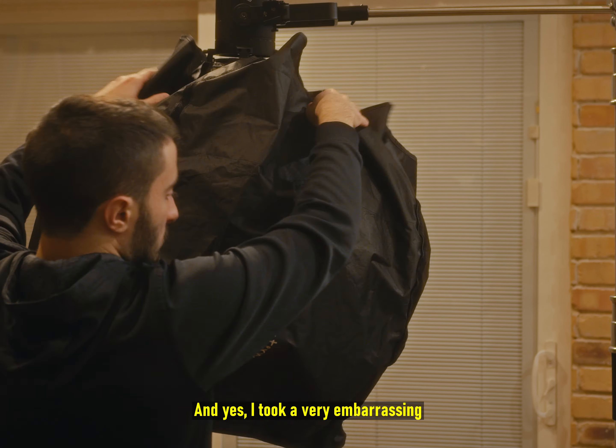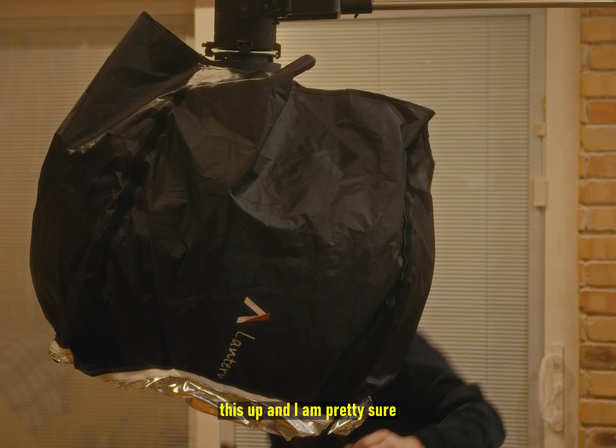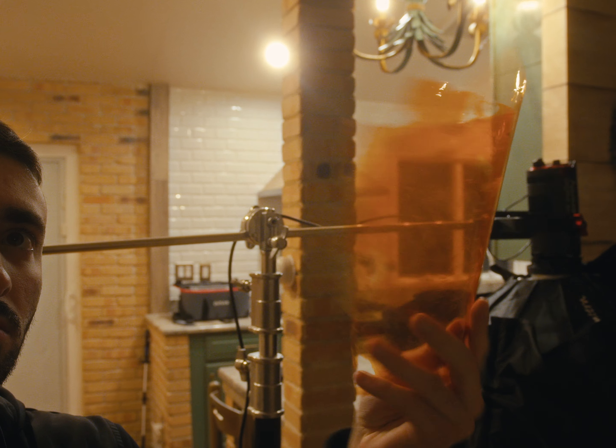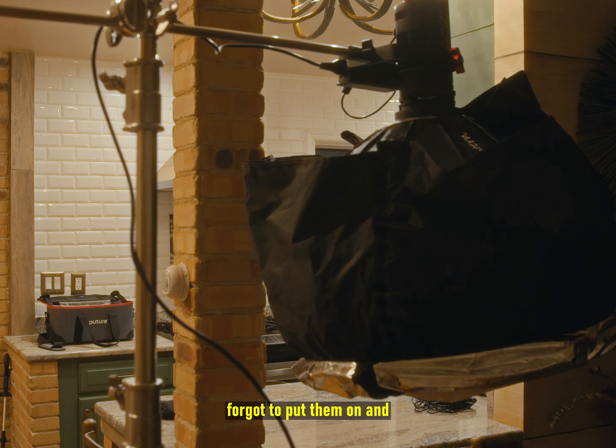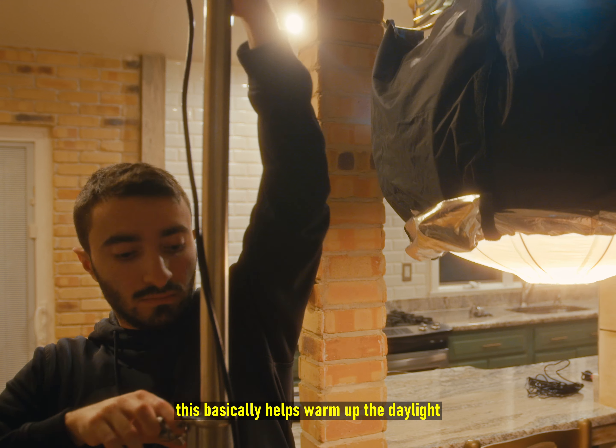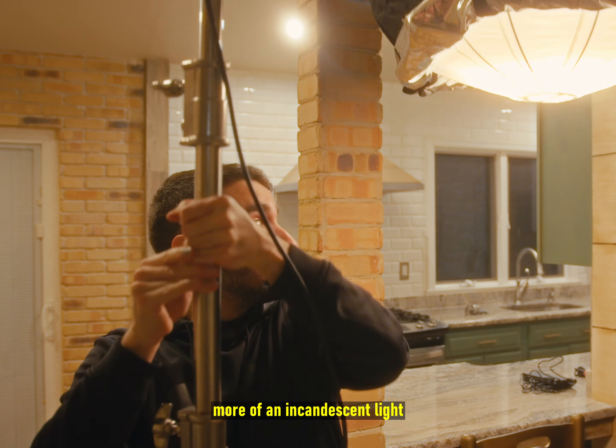I took a very embarrassing amount of time setting this up and I'm pretty sure I did it wrong, but hey, it works. Also, let's not forget about the CTO gels, because I almost forgot to put them on — this basically helps warm up the daylight balance light into more of an incandescent light.